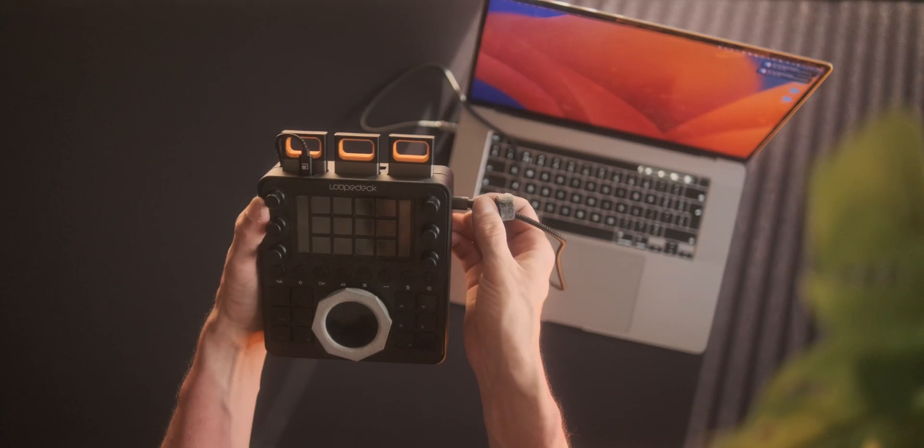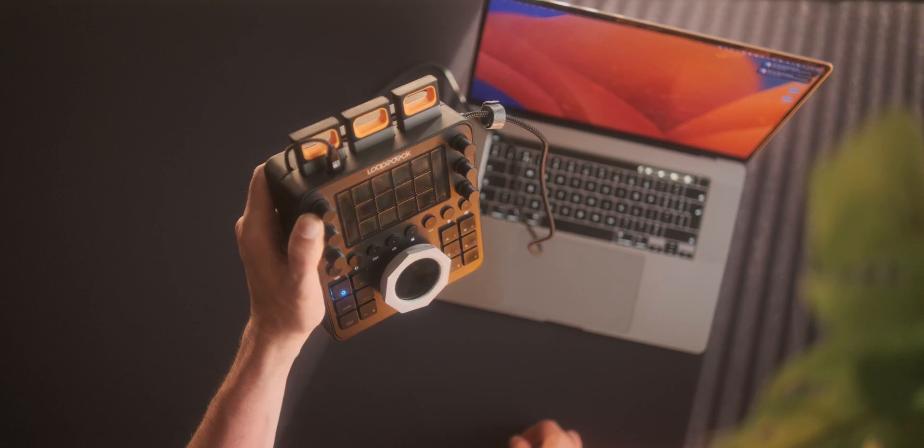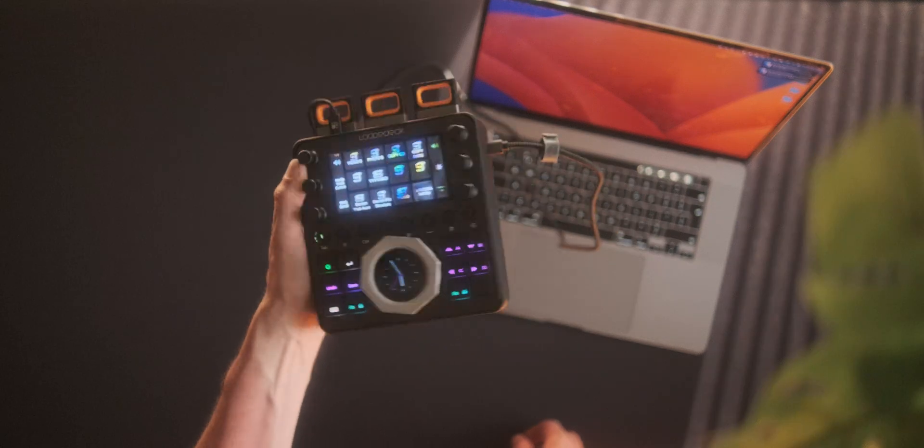It also just looks like something you'd find in like 1970s or like Fallout — this looks like something you would find in Fallout. Amazing.